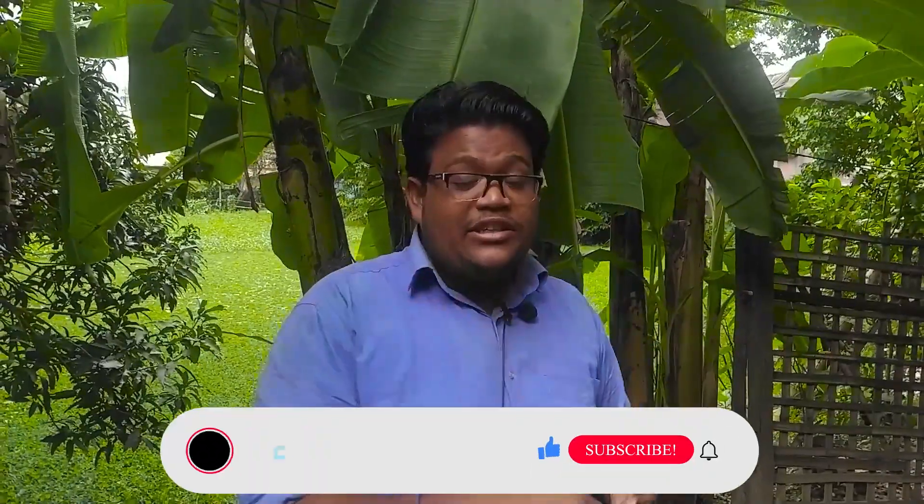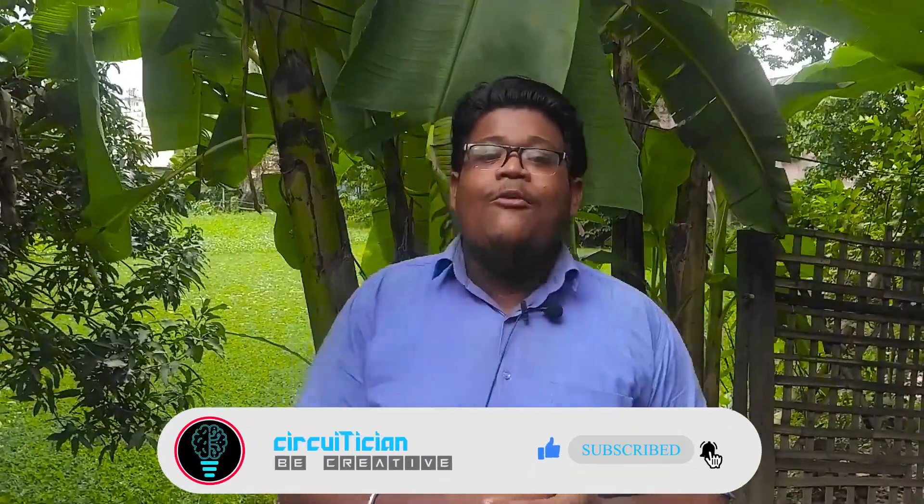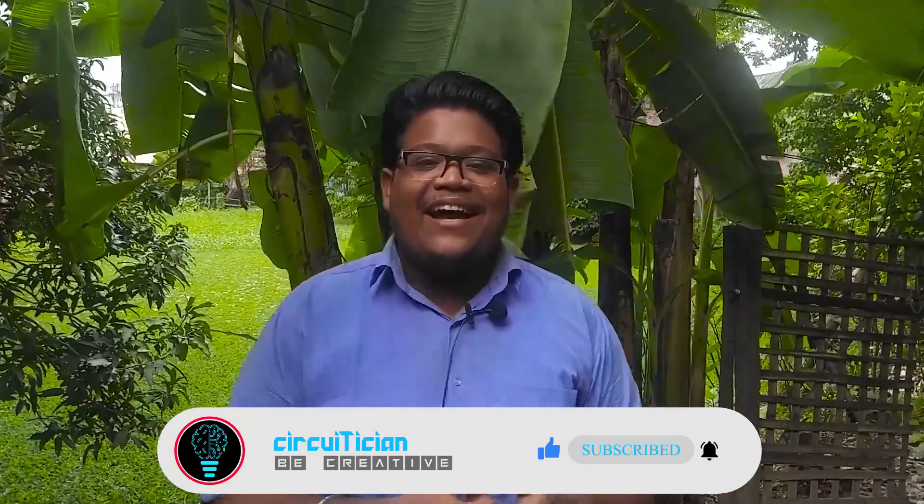Hey hello guys, Dheeshubha Broto, and welcome to our channel Circuitician. In this video I will show you a device which turns off the light if you are going outside of your room and turns on the light if you are entering your room. Consider subscribing to this channel — don't skip the video, watch till the end. Let's get started.